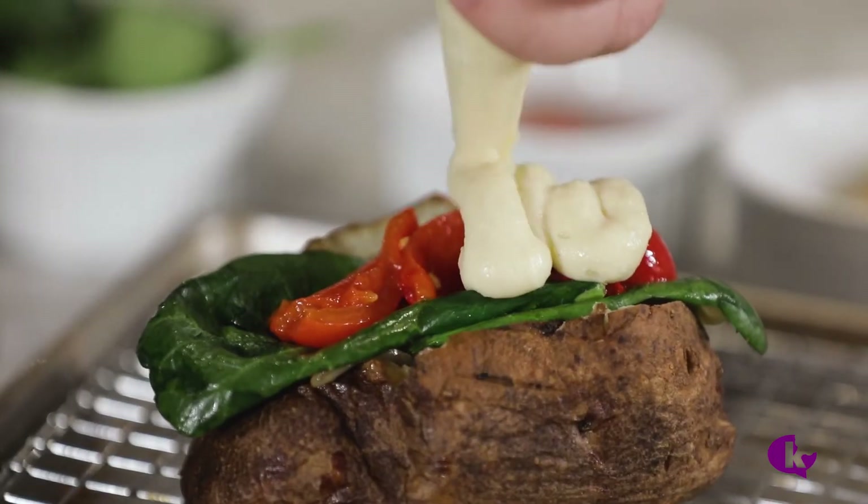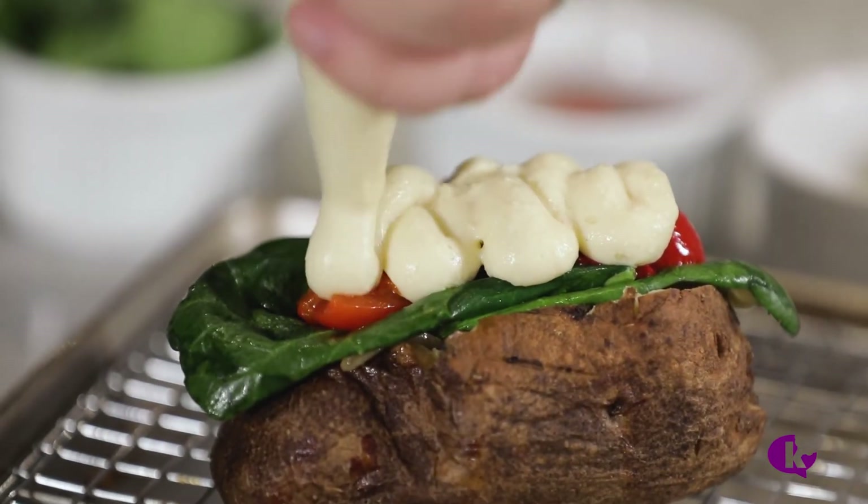I never get to cook with dairy. So today, I snuck out of Terraceur and borrowed a kosher kitchen to show you guys some of my favorite dairy recipes, tips, and tricks.